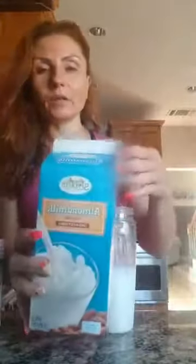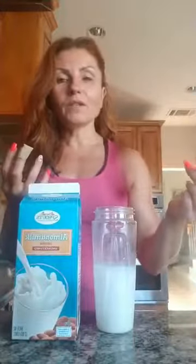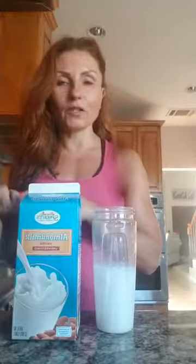We are going to use almond milk — as long as it's unsweetened, that's the milk you want. You can also use unsweetened coconut, unsweetened soy, or unsweetened hemp milk. Vitamin Shoppe also offers unsweetened almond milk with extra protein, which is another option for making a shake.